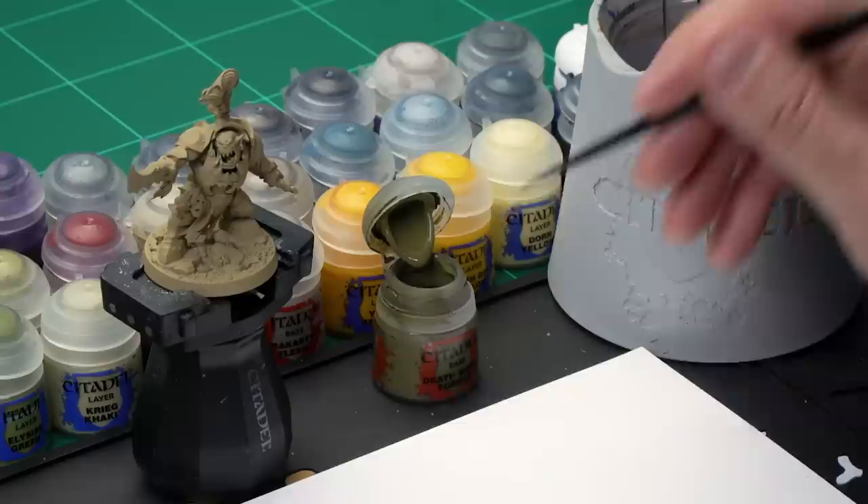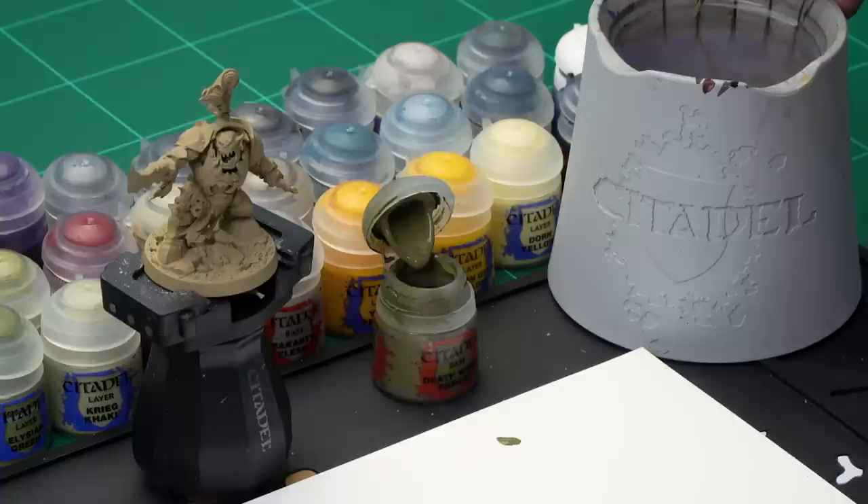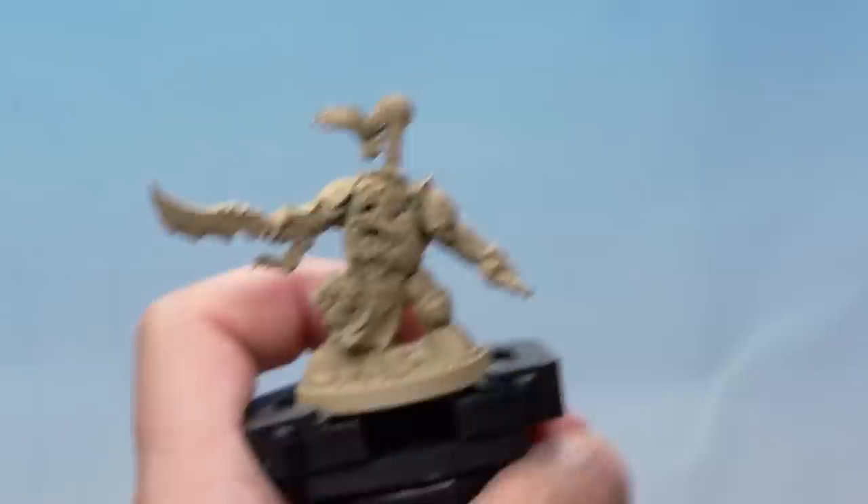Let's start painting. The first base coat we're going to apply is Death World Forest, which we're going to put on over Magok's skin. We're painting the skin first as it's the deepest part of the miniature. Grab your medium layer brush. Take some Death World Forest from the pot onto our palette. When adding base coats, add a little bit of water to thin the paint down — that will help it go on a little smoother.